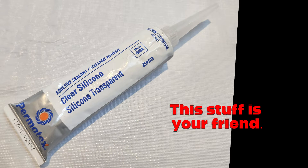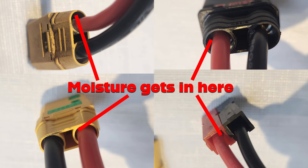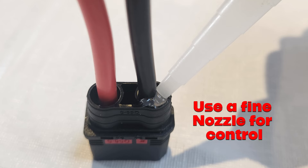You can use a tube of automotive grade silicone to seal around the gaps in the plugs. If you look at these XT90s, this QS connector, and even these Andersen connectors, you can see there's a gap around where the wire goes. All you need to do is fill the gap in with silicone. Even if they do get some moisture running down the cables, it's not going to be able to track inside.